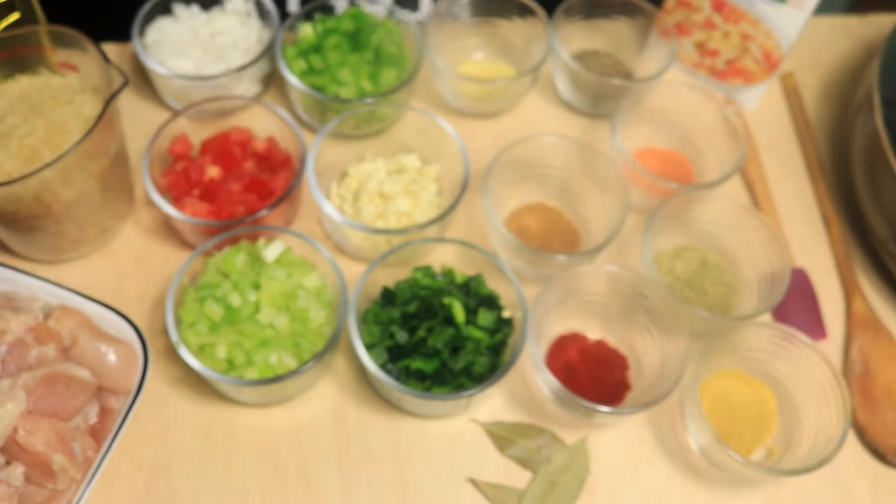The ingredients that I'm using to make my jambalaya are spices, chopped vegetables, rice, chicken, chicken broth, and I also have sausages sitting to the side.